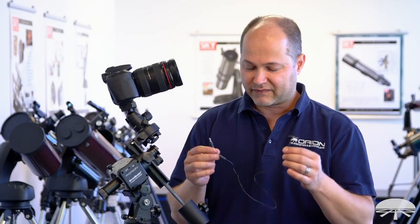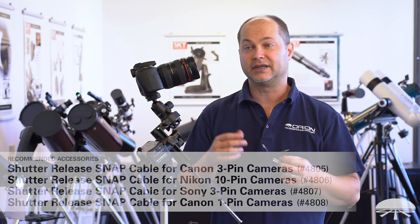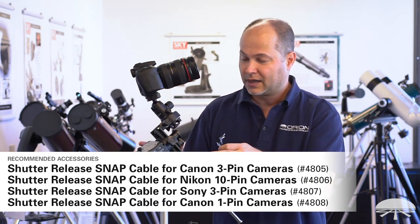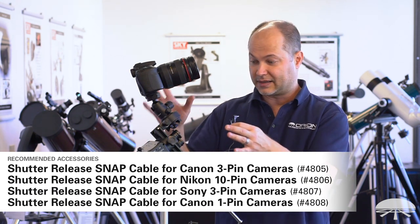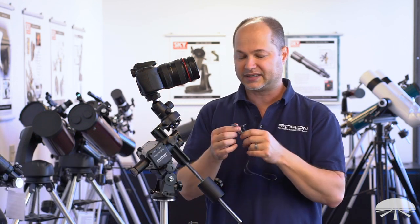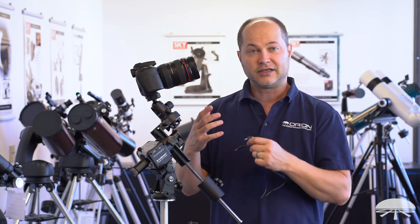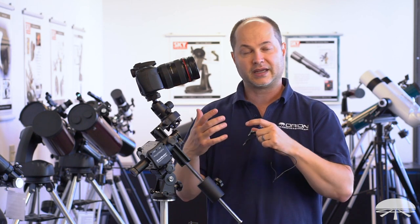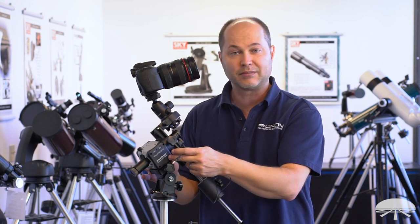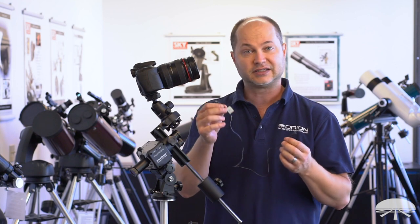We have several snap cables available for certain cameras — Canon, Nikon, and Sony. The Compact Astro Tracker will track the sky as the platform for your camera and you can set exposure times on your camera, but it might be handy to attach this cable between the Compact Astro Tracker and the camera. That way, you can control the exposure, the length of exposure, and the number of exposures all through the app, having the tracking module itself control the camera. Check if your camera is compatible with snap cables and see which one might work for you.